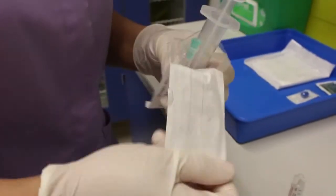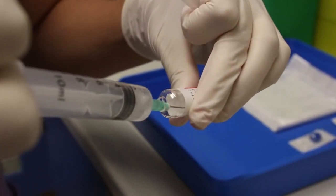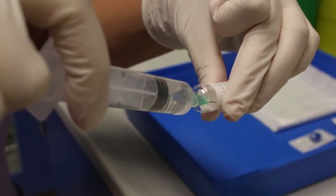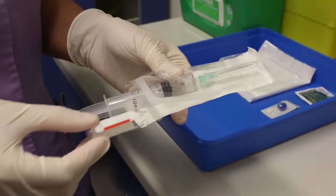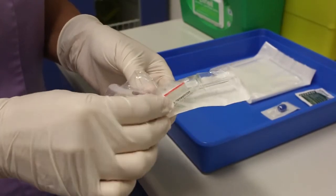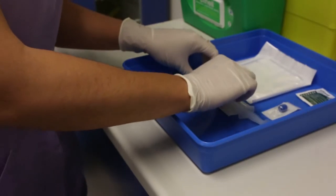Once again, using an aseptic non-touch technique, use a 10ml syringe to withdraw the drug to be administered. Make sure that the drug is correctly reconstituted for injection as per manufacturer details. Carefully recap the needle with its cover and place it back in the syringe packaging together with the empty drug vial, allowing for better identification of the filled syringe, and place these in the tray.